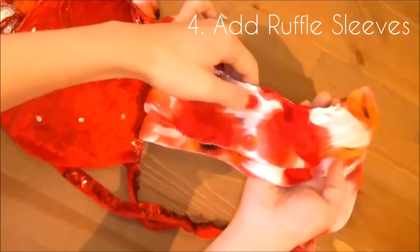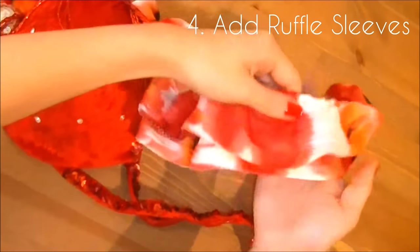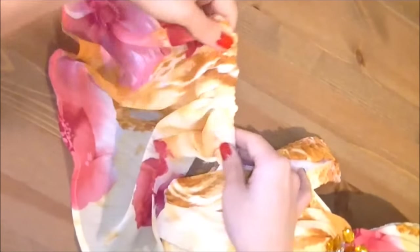Number four: add ruffle sleeves. If you're concerned about showing your upper arms, add soft ruffle sleeves to the shoulder straps. These are the same ruffles as ones you saw earlier, except that these are much wider. Make them with light fabric like chiffon or lace to create a flowy appearance.